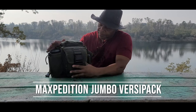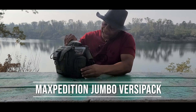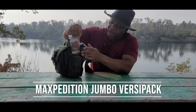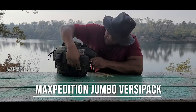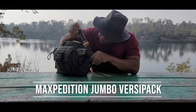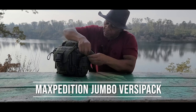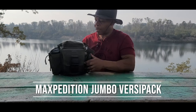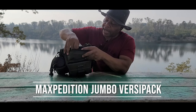On the front here you see the logo Maxpedition, and on the side here I carry a tourniquet. I also carry a flashlight and batteries in this compartment.